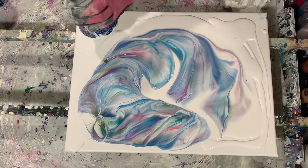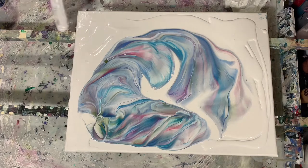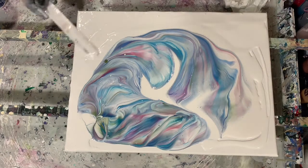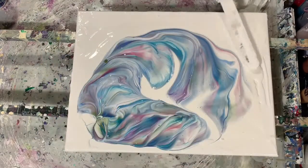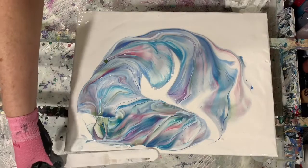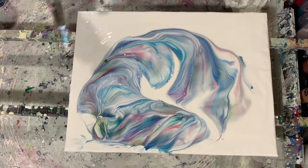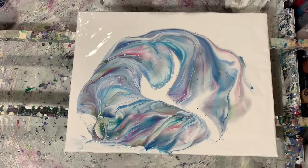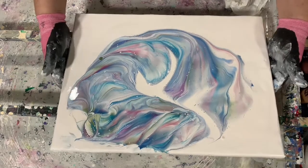No silicone is used today. I just wanted to experiment to see if using the Australian Floetrol in my base coat would make a difference. Here I am just giving it a little bit of a torch, just popping some bubbles.